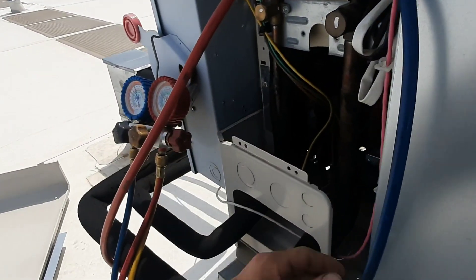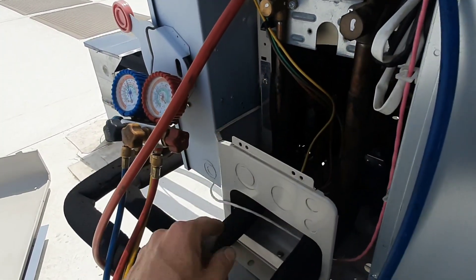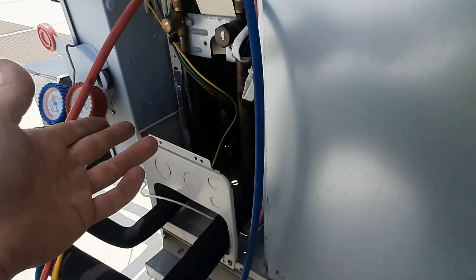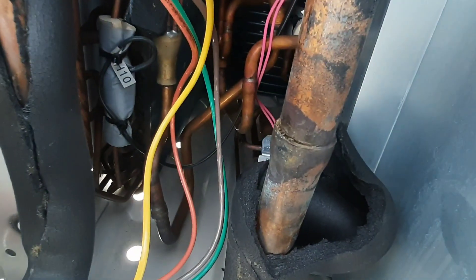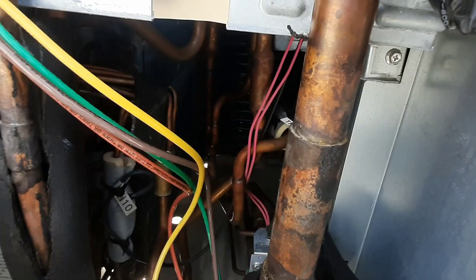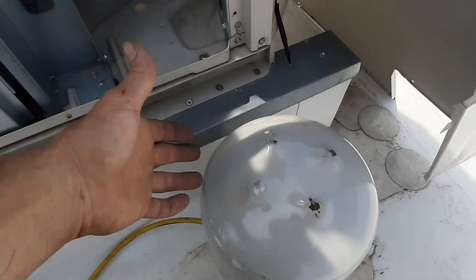I'm just kind of looking at the normal spots up here — all the joints. I'm gonna assume, because I don't see any oil in the condenser, that my leak is gonna be down inside somewhere. If you get a look at these braze joints, I'm pretty sure it's gonna be on one of our connects.